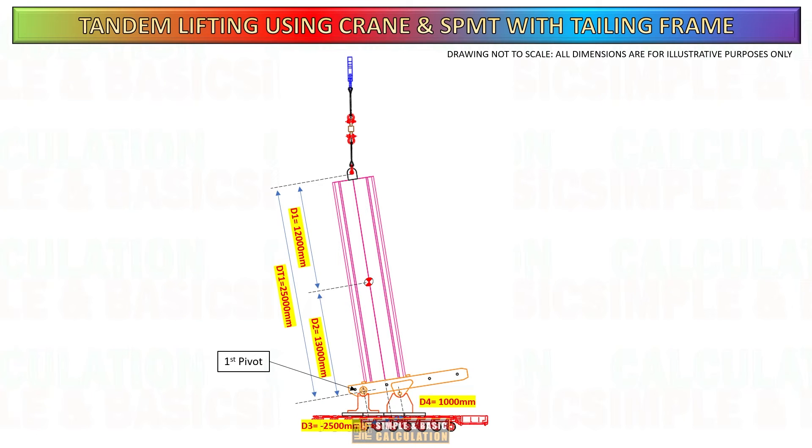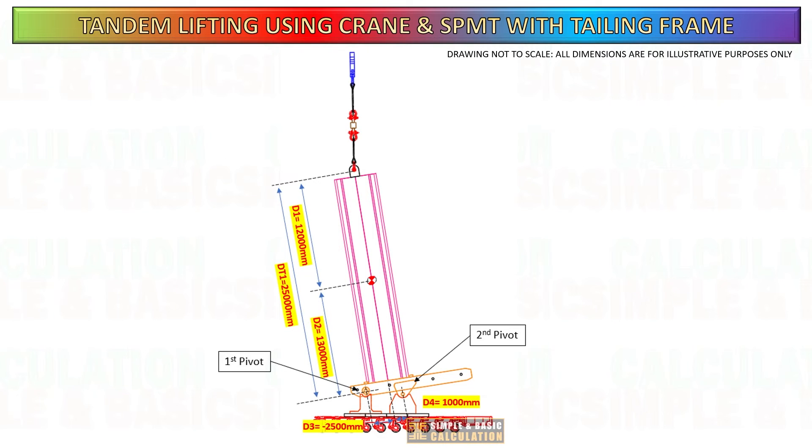Once the cargo reaches a tilt angle of 70 degrees, the special lifting frame will begin to activate the second pivot. The purpose of this second pivot is to mitigate or prevent the SPMT from carrying the entire cargo load. The second pivot is positioned high above the midpoint of the cargo. I will show the difference in load calculation when utilizing this secondary pivot compared to when it is not utilized.